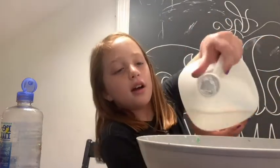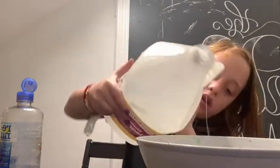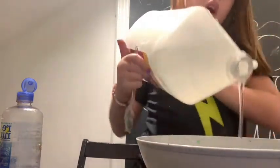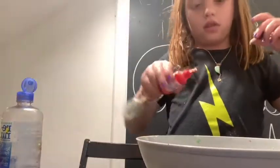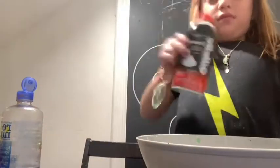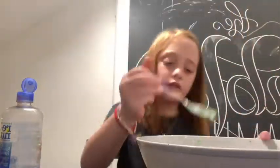First, add any type of glue that you want. If you guys are using Elmer's color-changing glue, I would not use that for this slime, just because it won't color change — that's the whole point of it. Then add your color, and then you can add your shaving cream.